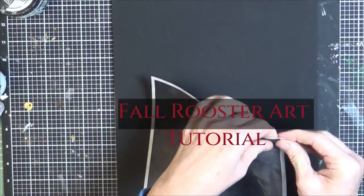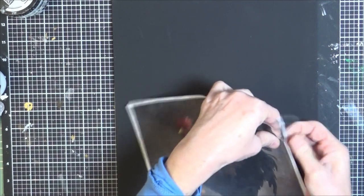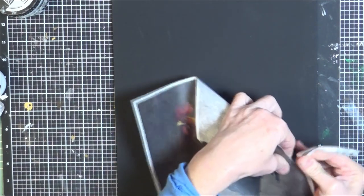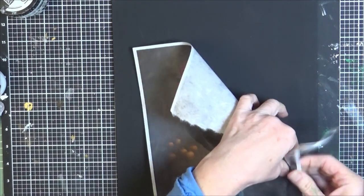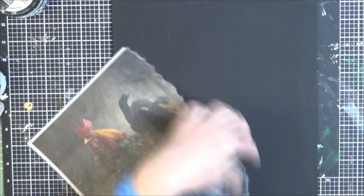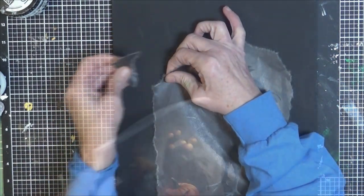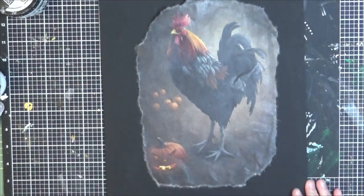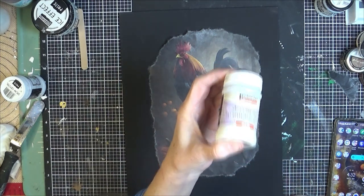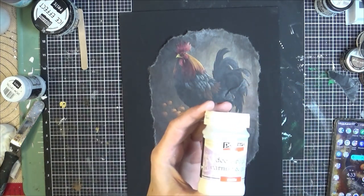Here is a quick tutorial on decoupage central rice paper, the IOD Winter Adornment stamp, and the flitter glue starter kit from Indigo Blue, also from Decoupage Central. Right now I am just tearing the edges of the rice paper. I am going to apply this onto a black canvas panel, using Pentart decoupage varnish and glue in the matte.